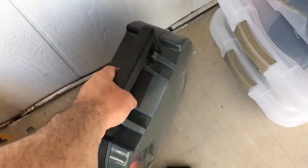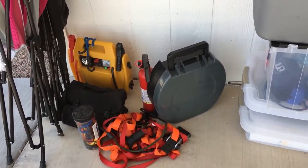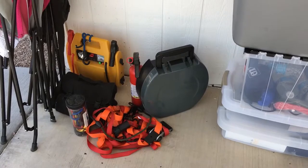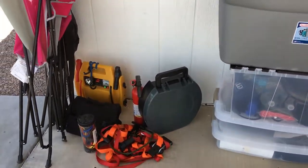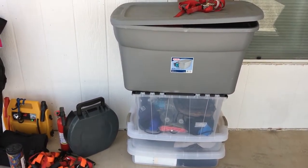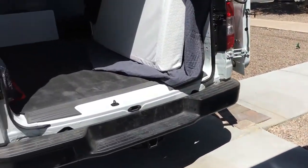My porta potty is right there — this is what I use in an emergency situation. It works pretty good but it's real low to the ground and real flimsy, so when you're a fat guy sitting on that little flimsy plastic thing it does wobble pretty good. You can't help but wonder when you're going to break the legs right off while sitting on it.